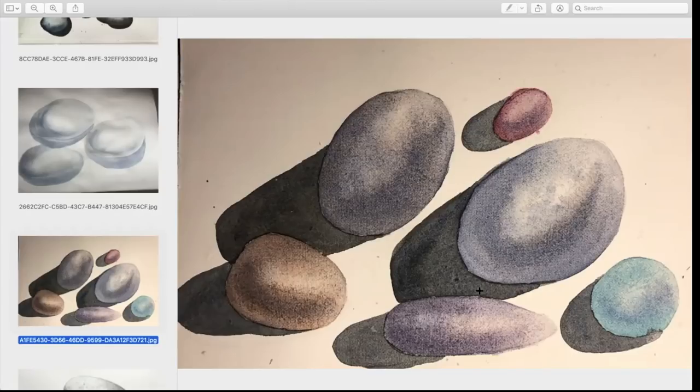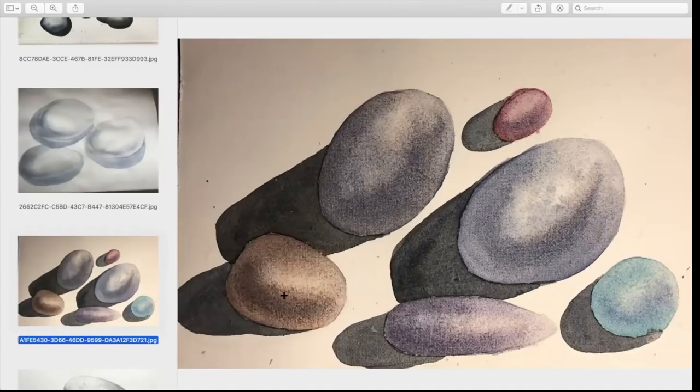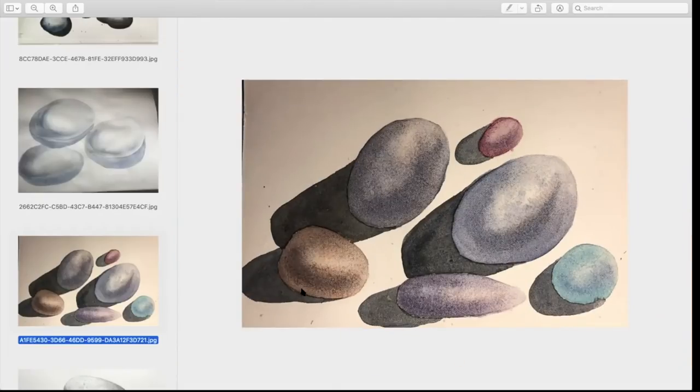I don't particularly like how I placed it, but again I didn't give much thought as to where I was placing it. We weren't creating a painting; we were just practicing. I like the brown one — it turned out very, very well. This is something I like to do too. Do you see how much more effective that shadow was? The same thing applies over here.